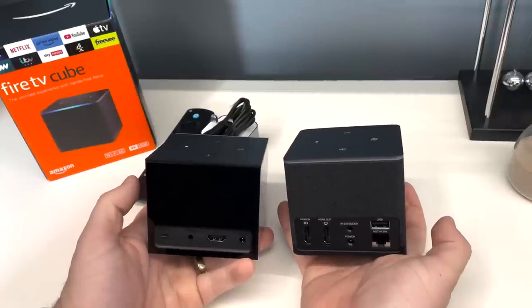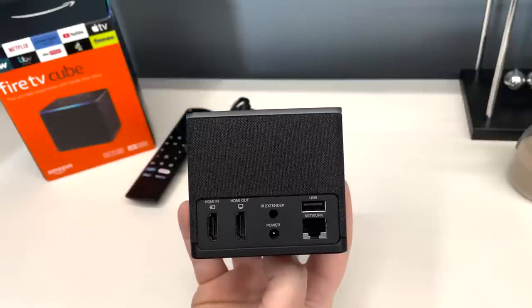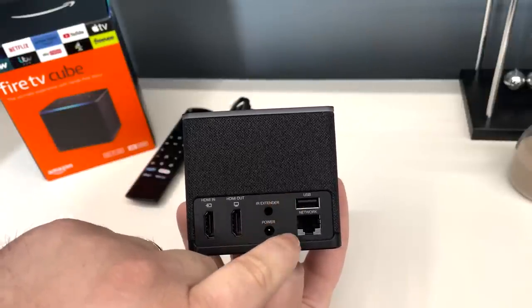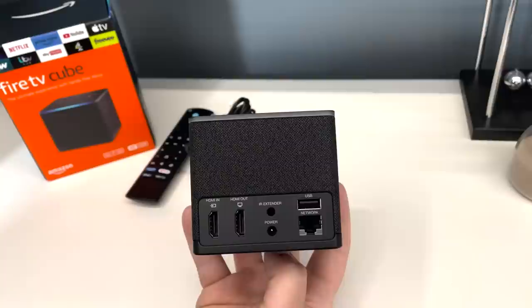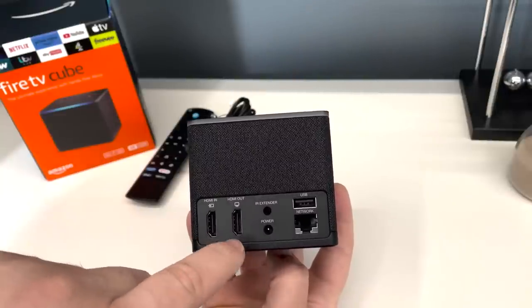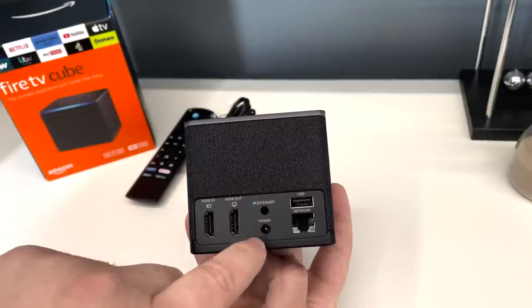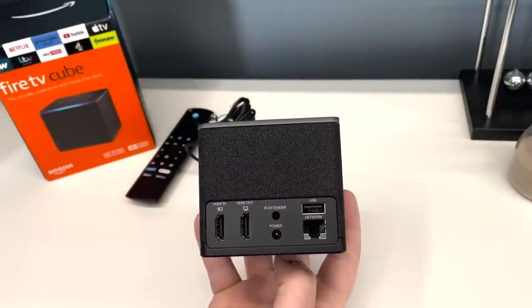If we turn them around, you can see there are quite a few ports that have been added. We've got a USB 2.0, an Ethernet port, a HDMI in, a HDMI out, an IR extender, and then the power. It's good to see that Amazon have put a full-size USB on the back — it is a USB 2.0 port.